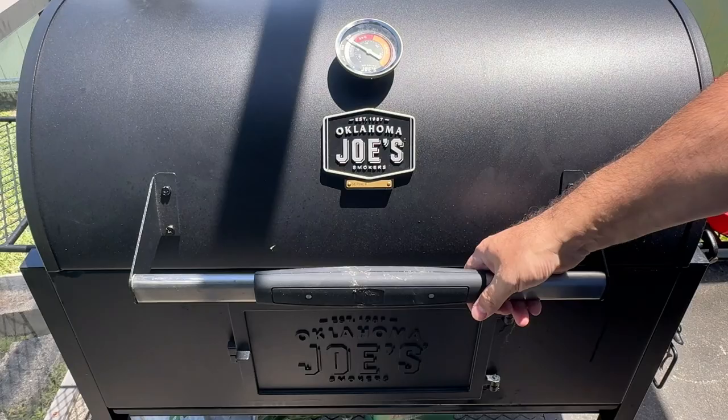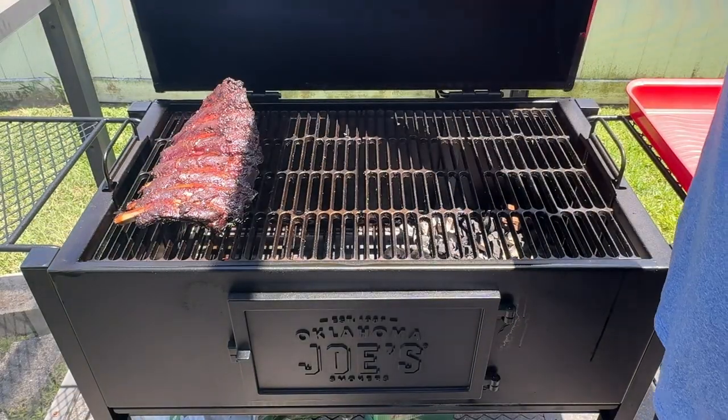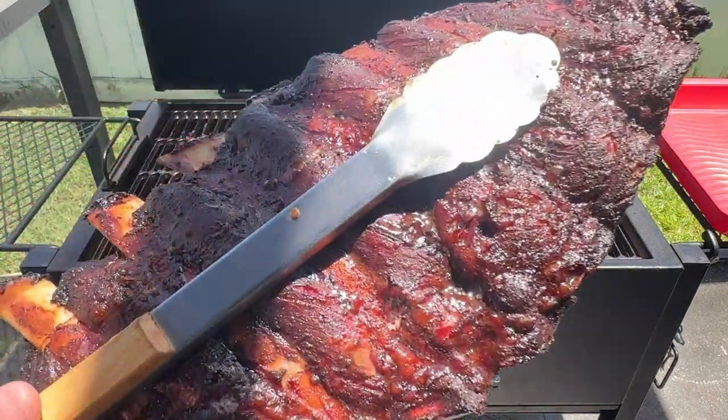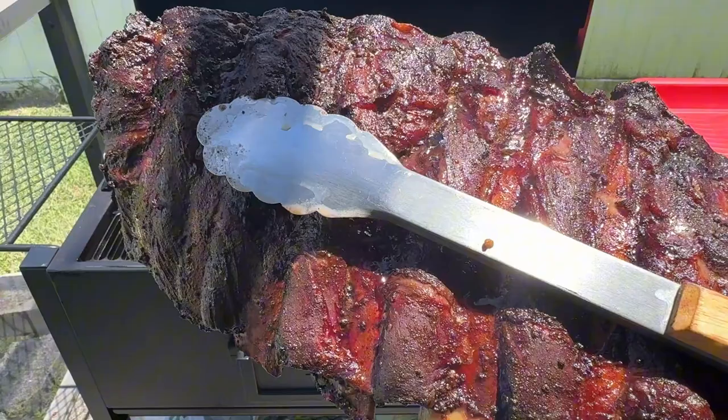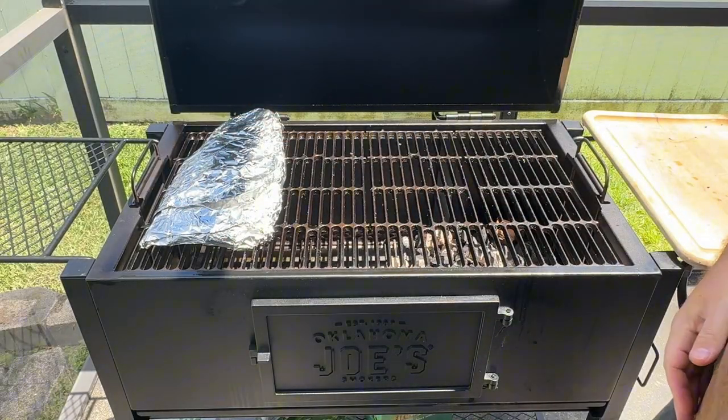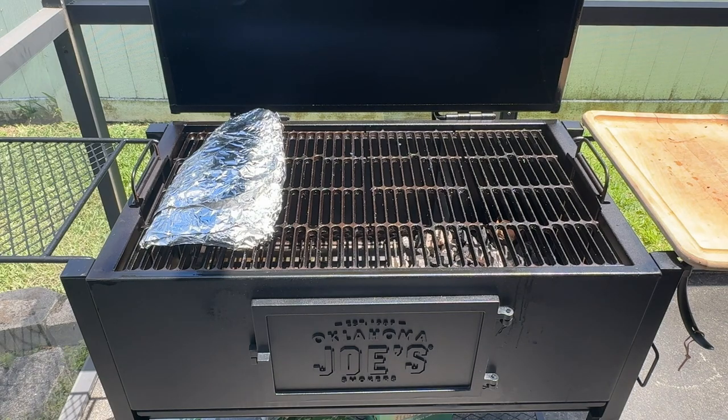It's been about three hours and we've reached our first desired internal temperature of 165 degrees Fahrenheit. This is the point where the meat typically stalls, or stays at a similar internal temperature for a really long time. To break the stall and have the ribs cook a little bit faster, I'll wrap them in aluminum foil, then put the ribs back in the smoker and check back in about an hour.